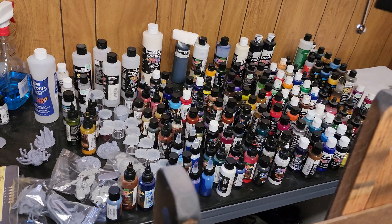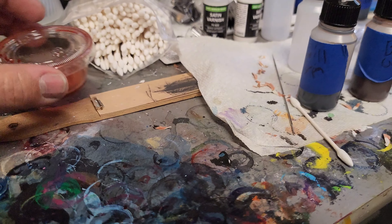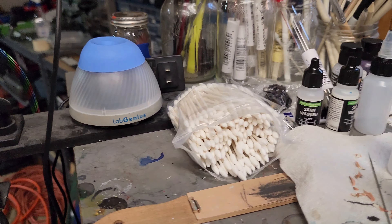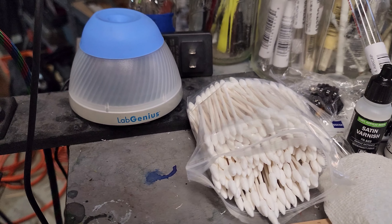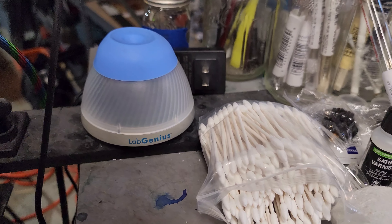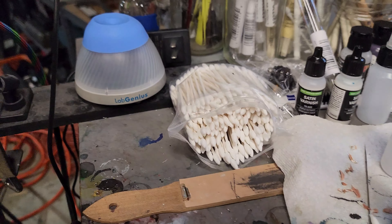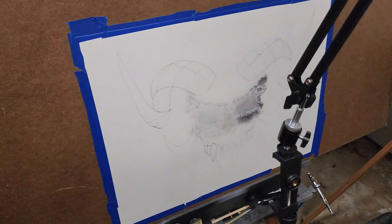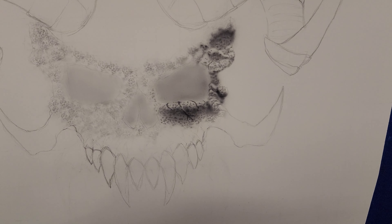On the shelf behind me is where I keep all my paints and stuff. And this little dude here is what I use to mix. I just realized I accidentally stopped the video — lab genius, right? It's not even plugged in yet, but I'll go over that another day. Alright dudes, hope everybody has a good night — I'll see you all in the next video. Later!